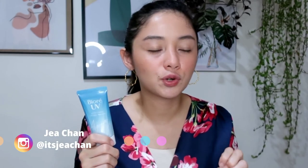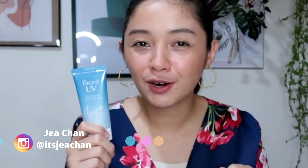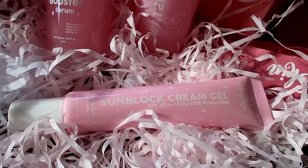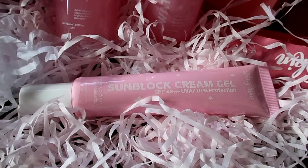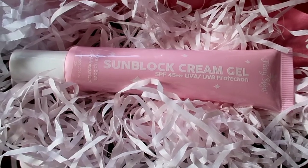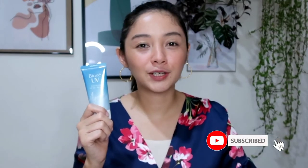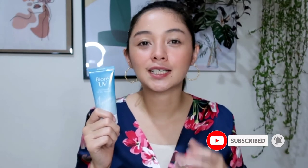But if you're looking for a more affordable sunblock or sunscreen, don't worry — I've got you covered because our next review is a new line from Fairy Skin, and included in that is their sunblock cream gel. It's SPF 45 PA+++. I'll flash it on screen. So watch out for that review and make sure you're subscribed to my YouTube channel — don't forget to click the bell button so you'll be updated on my next uploads. That's it guys, see you on the next one. Bye-bye!